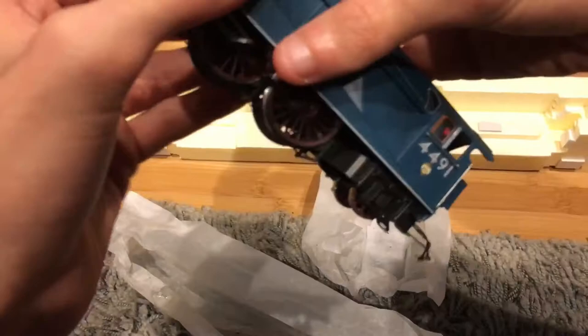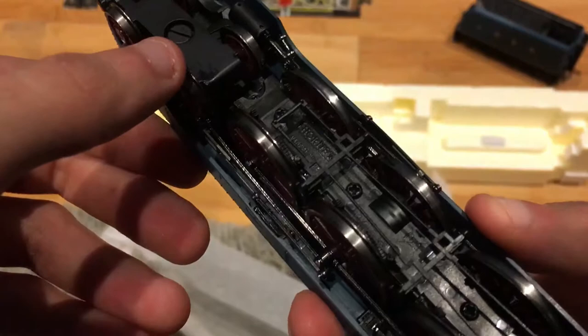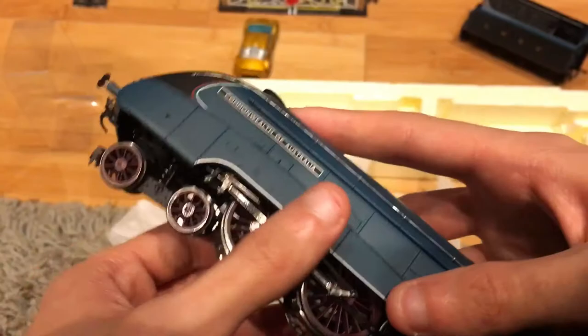Let's couple the engine and tender together — I'm not gonna put the wiring harness on yet. Let's look at the wheels. It feels like I can see some lining — they said it was brand new, I don't know, I'm not gonna judge on that. Couple the tender and engine together. I'm not gonna do it on the track, I'm gonna do it on the floor for now. Oh, there's a Hot Wheels car.